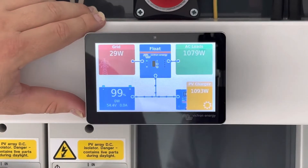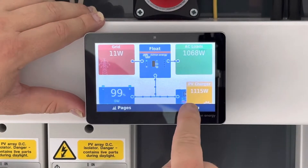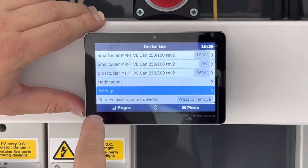In order to do that, you have to come back to this screen here. Tap the screen once and you'll see the menu tab up here. Press menu. In that you'll come into the device list. In the device list, scroll down and find settings.